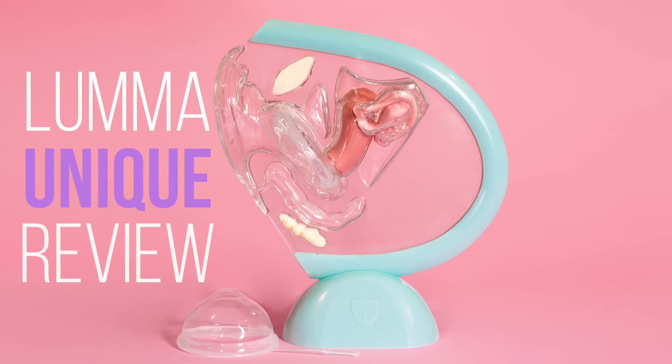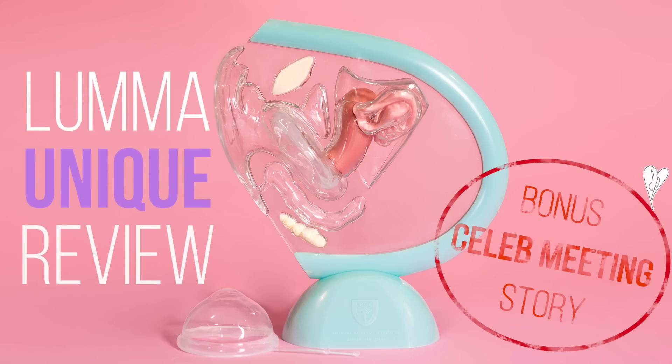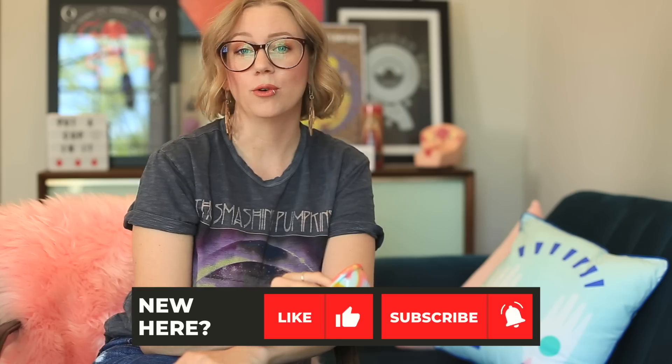Hey everybody, this is Kim from Put A Cup In It and welcome back to our channel. We're so glad you're here. The review today is of the Luma Unique Menstrual Disc. If you're new here and you aren't subscribed but you found us through searching on YouTube or Google, make sure you subscribe to our YouTube channel.